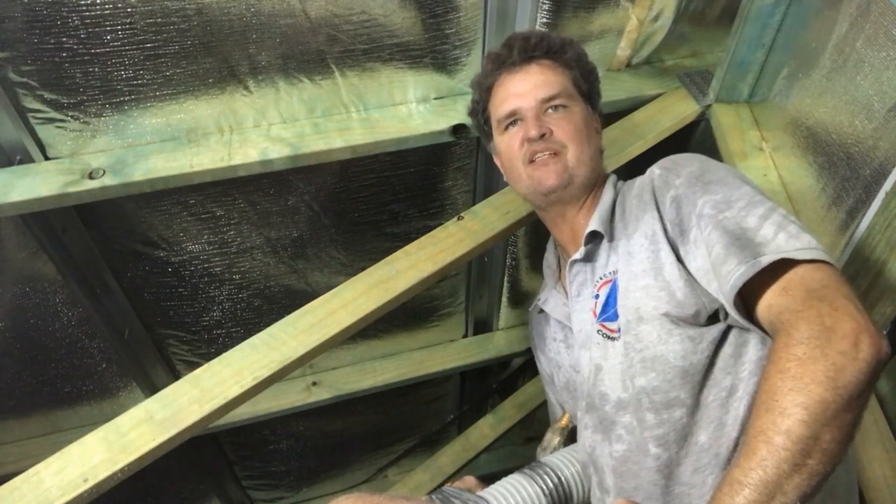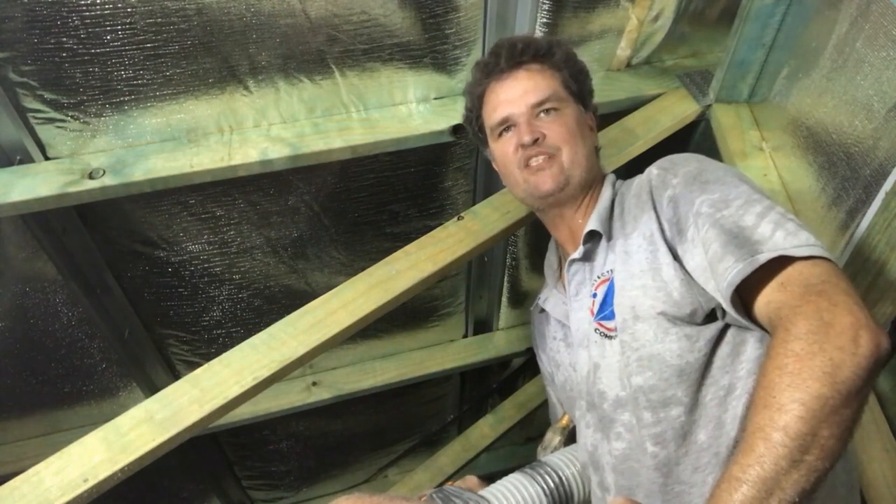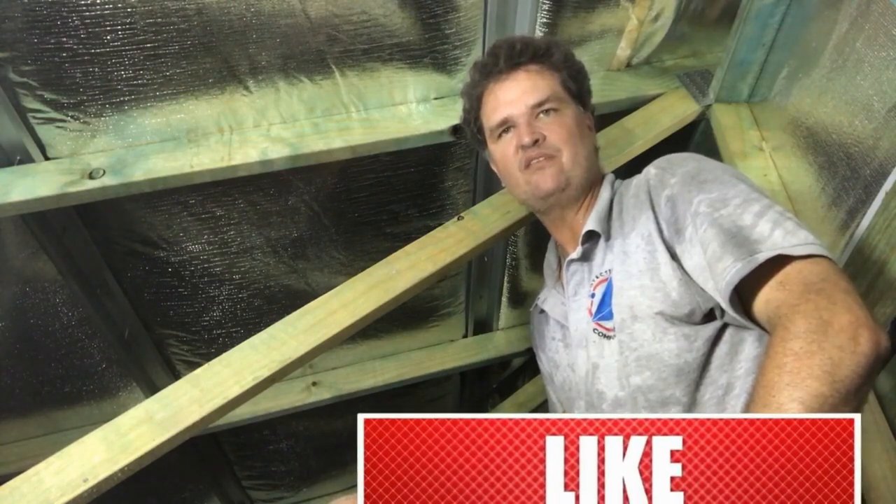G'day, Peter here from Comfort Zone Insulation. I hope you enjoy our next video about insulation, and just remember if you need a quote, click on the link and we're happy to help you out.